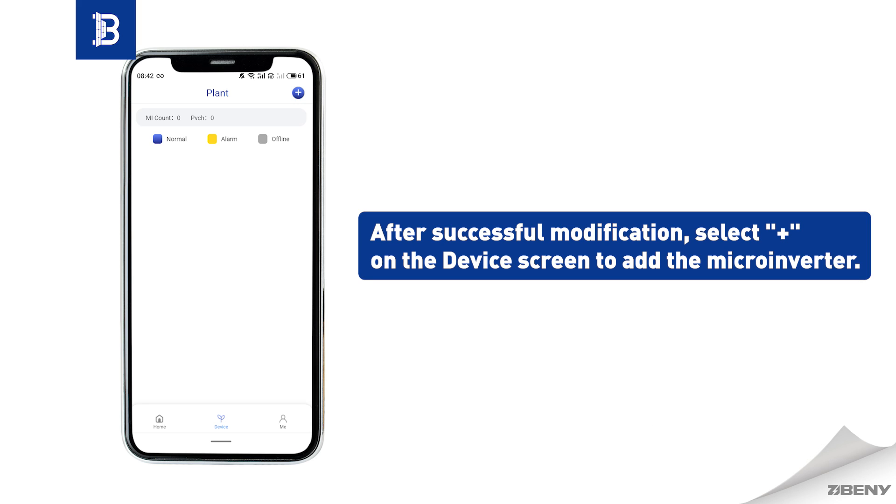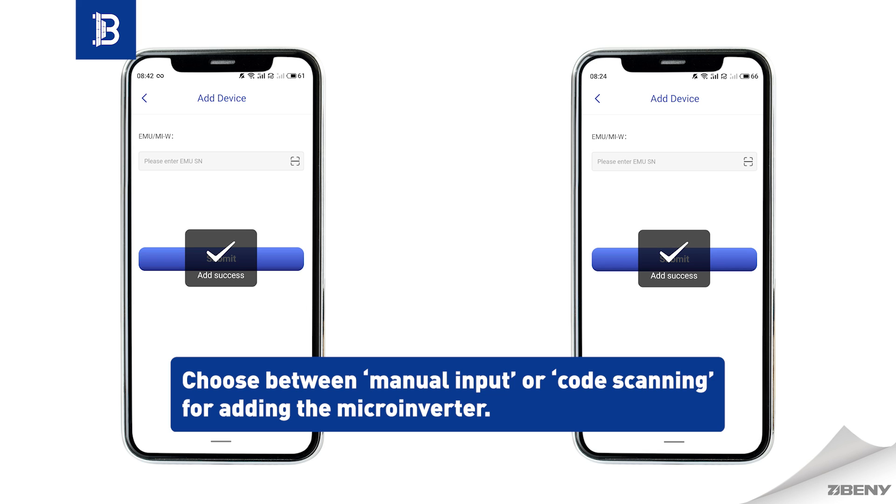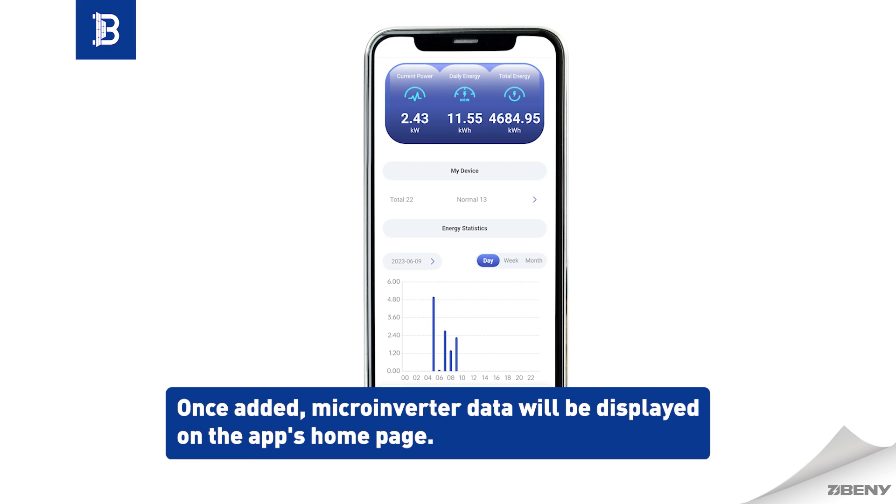After successful modification, select the plus button on the device screen to add the microinverter. Choose between manual input or code scanning for adding it. Once added, microinverter data will be displayed on the app's home page.